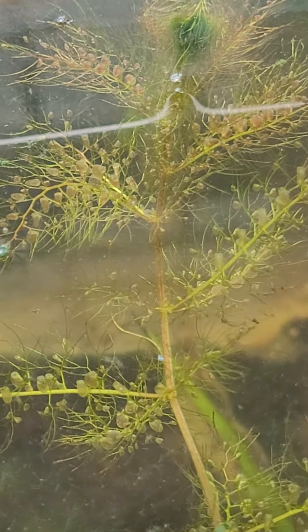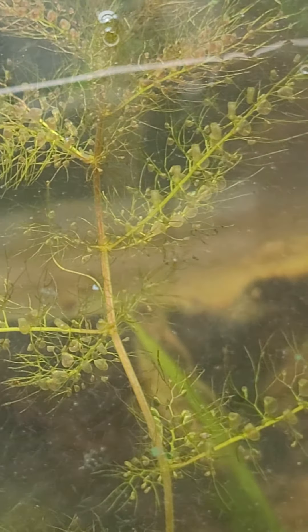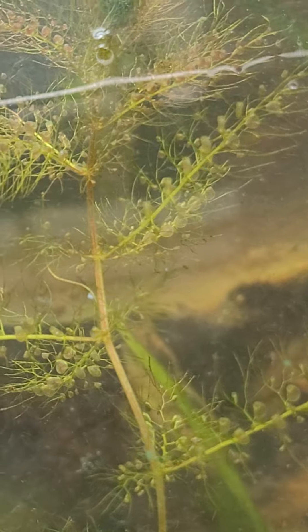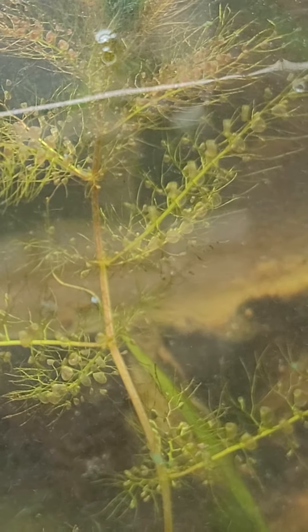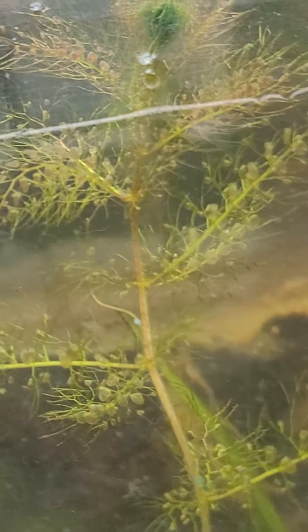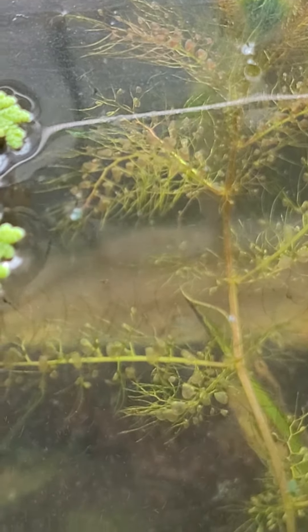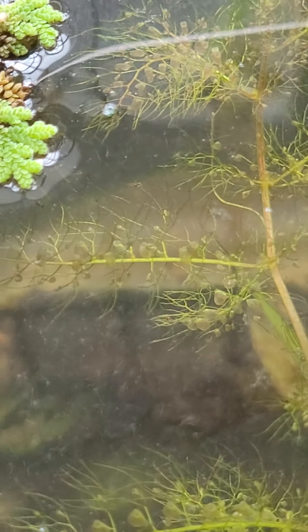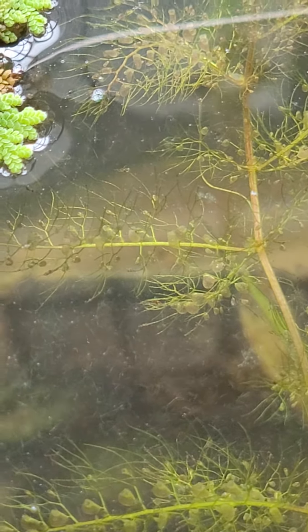This is Utricularia gibba. Those little pouch-like things that you see — that's the bladder. The little microorganisms get trapped in those little compartments and are then consumed by the plant. This is one of the carnivorous Utricularia.